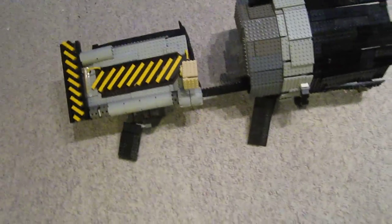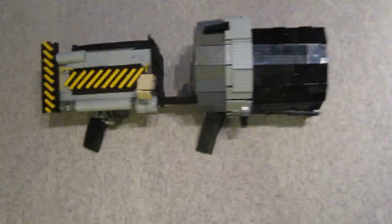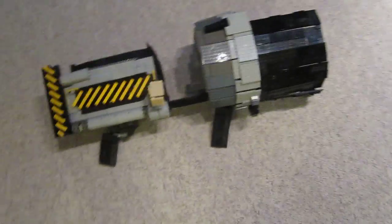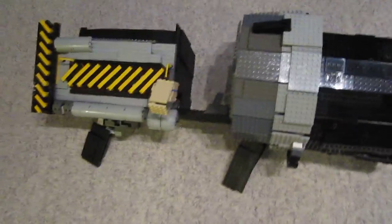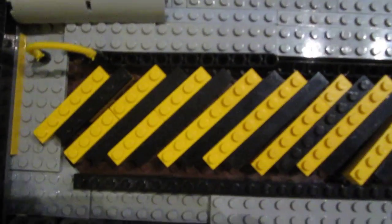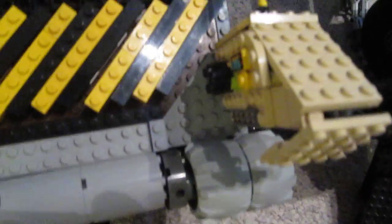Hey, what's up guys, it's ZotzyNombies here bringing you another Lego Call of Duty Black Ops zombie weapon, and this time it's the Thunder Gun. This thing is pretty big and it's all made of Lego.